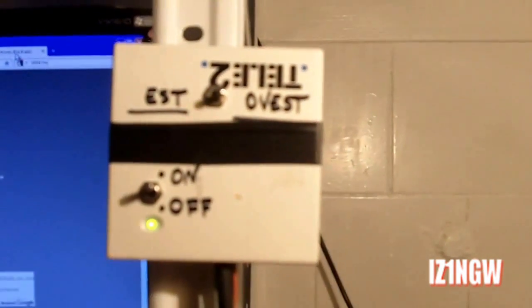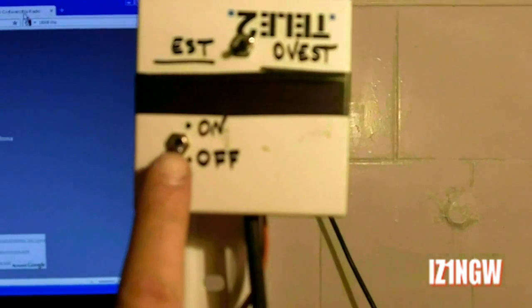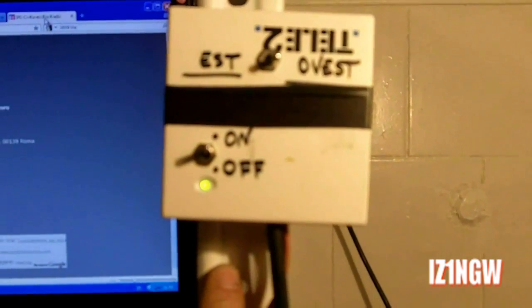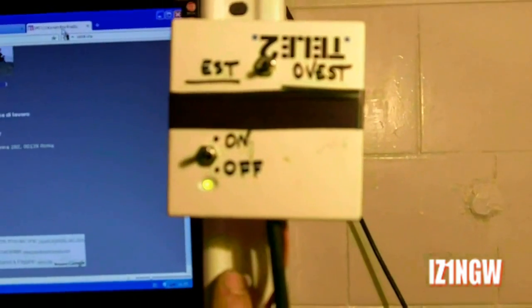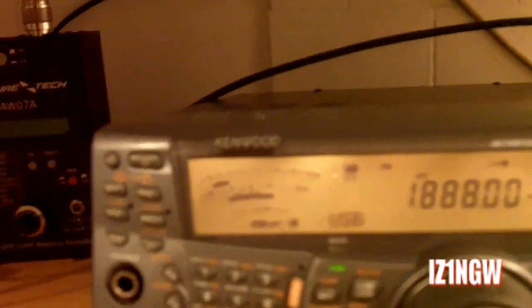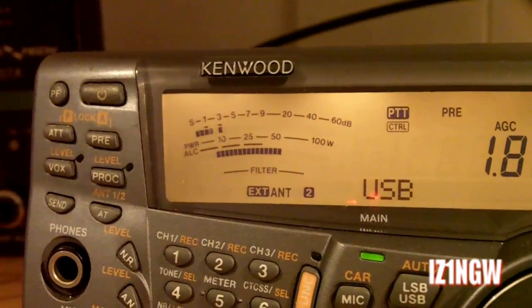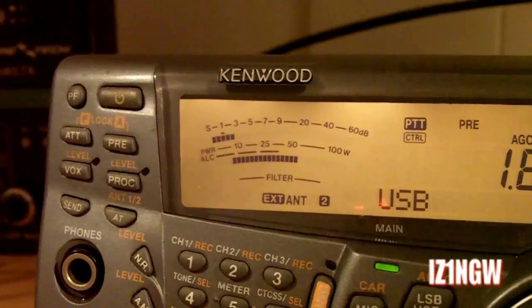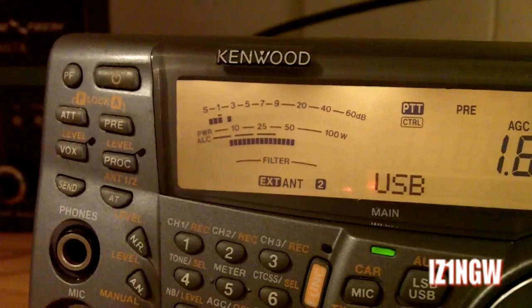This is a very simple controller with preamplifier, and at the moment it is in west direction. So we see the front-back — the signal is 34.